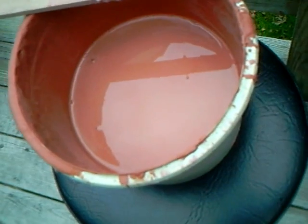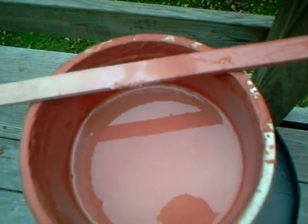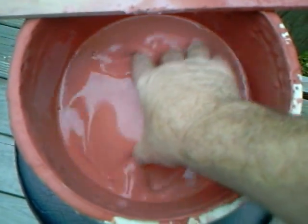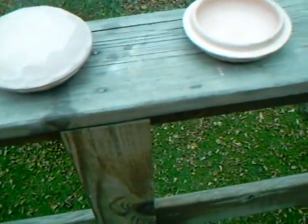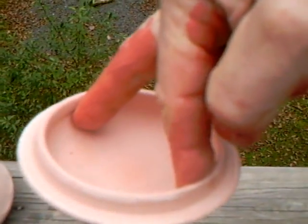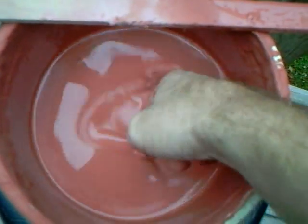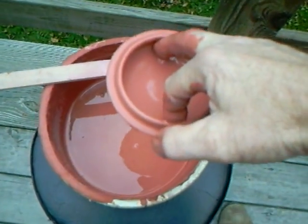You can probably hear the river in the background. Now sometimes it's a bit of a job to know how to hold things when you're going to glaze them. In this case I'm just going to hold it like that around the rim and that's just going to go straight in there and then out. I'm going to put that over here on the side. Now the base here — I'm going to hold him like that, two fingers on the inside, through the glaze and out.